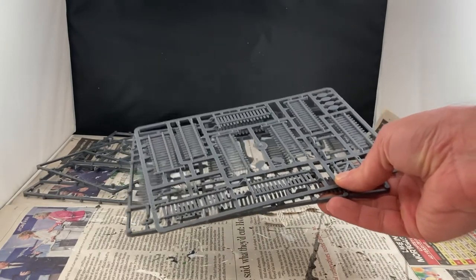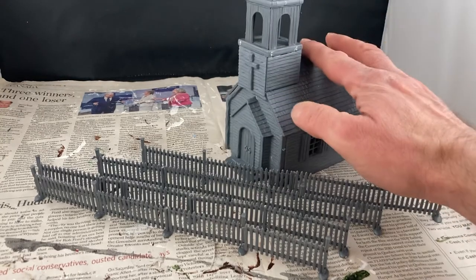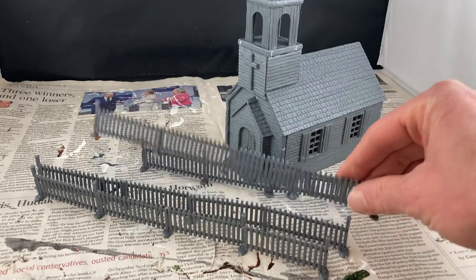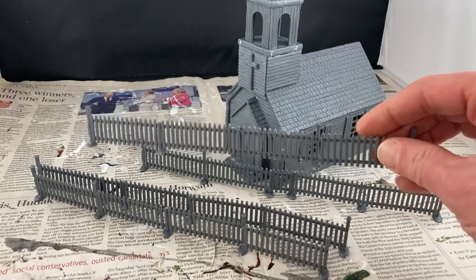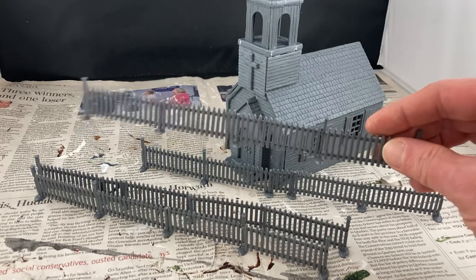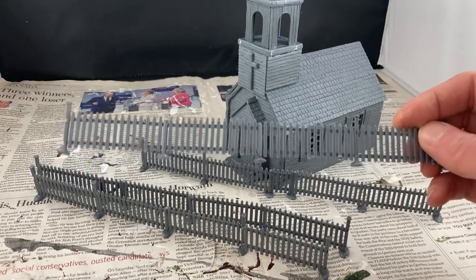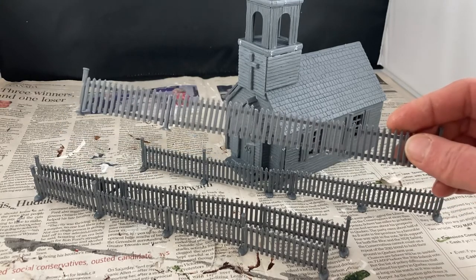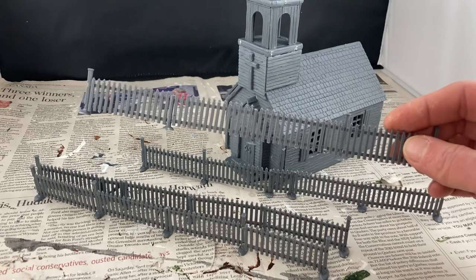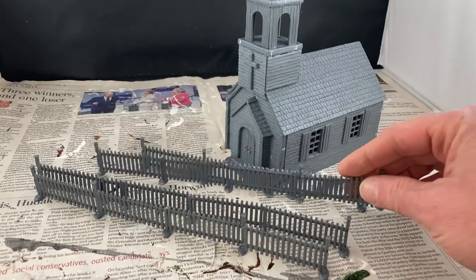Now onto the fences - more sprue clipping. While I love the church and how easy it went together, feeling nice and solid and ready to prime and get painted, the fences I'm less in love with. They were a bit fiddly, a bit tricky to fit together. Everything had to be trimmed nicely and I'm not entirely convinced they're going to hold together. They are very accurate and convincing picket fences, but I'm just not sure if they're going to survive the painting process or be sturdy enough to be bounced around on the tabletop. This might be something more suited to dioramas, but we'll see.